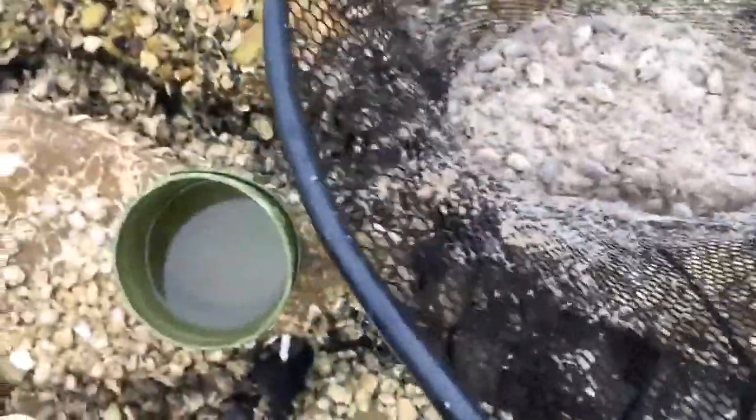Now you can see with those nicely in my net, I can dip my net in the water to get rid of my sand. You can see I have a good amount of bait — I just actually got these. I'm doing good on bait. So now we go back and dump our bait back in our bucket.